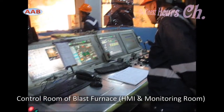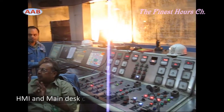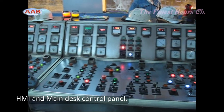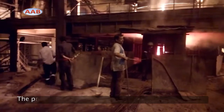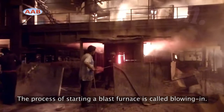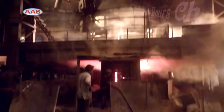To prevent slag and hot metal from interfering with blast furnace operation, a tap hole is needed. The tap hole is located slightly above the floor of the hearth of the furnace and is used for tapping slag and hot metal from the furnace.